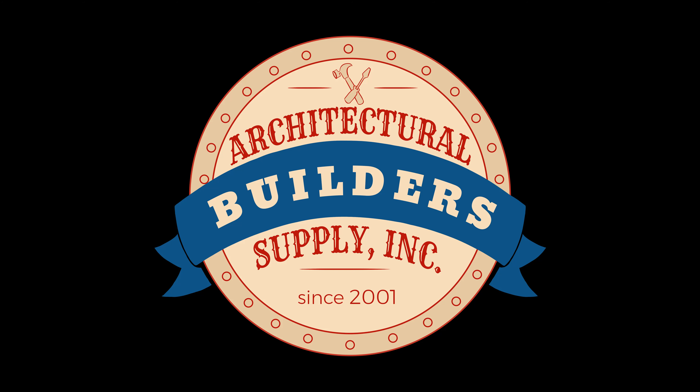Do you want me to send you a quote? Yeah, that would be great. Architectural Builders Supply hopes you have enjoyed this program.